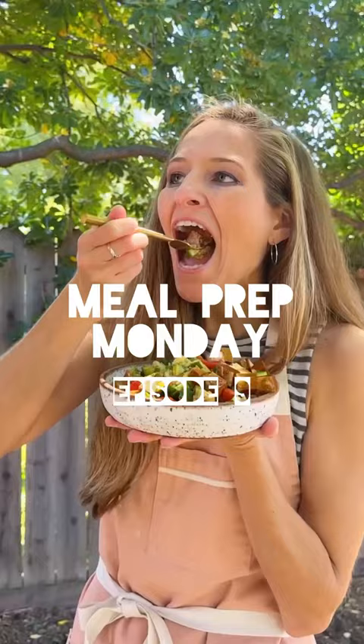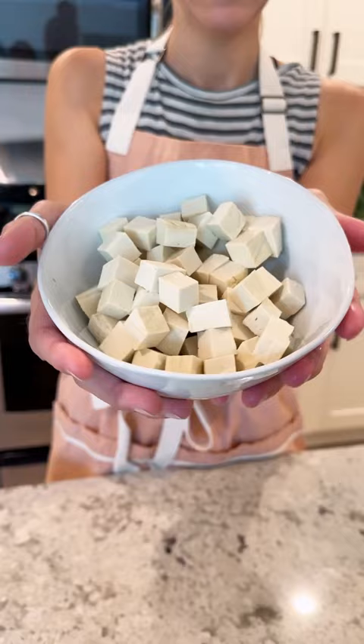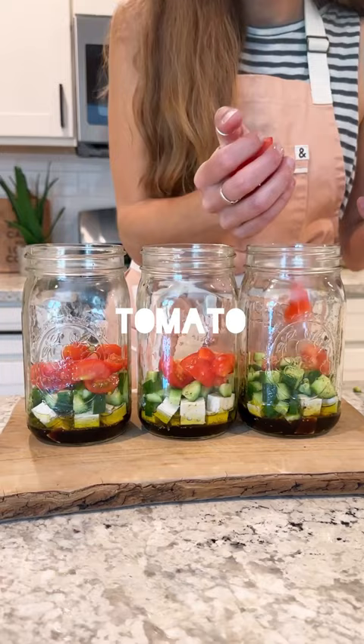Now the beauty of these jars is that the olive oil, lemon juice, balsamic, salt and pepper is going to self-marinate the tofu while it's in the fridge. So you're going to add a block of tofu cubed, some cucumber, we're going to add some fresh tomatoes chopped or diced, some finely diced red onion, a can of chickpeas drained and rinsed, and quinoa.